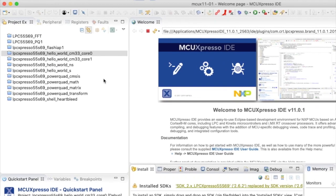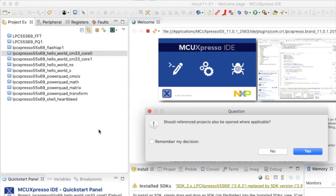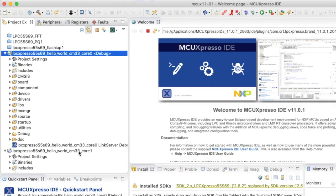I have two SDK projects imported: Hello World CM33 core 0 and CM33 core 1. From last week, these projects are linked together — if I open the core 0 project, MCU Expresso IDE asks if I want to open the reference project, which is the core 1 project. Core 0 is responsible for loading the core 1 project and also for releasing it from reset.